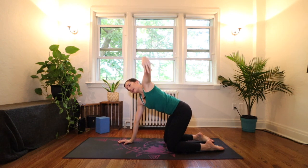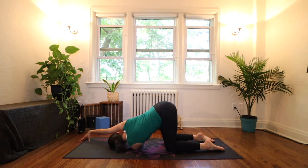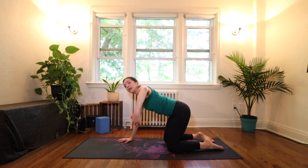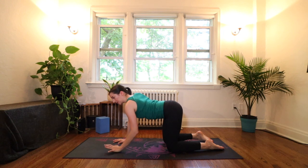Right away we're going to the other side — inhale left arm up, exhale bring your shoulder down to the floor, ear down to the floor. Again, maybe you're extending your right arm or maybe you're staying where you are. Feel that your belly button is still pulling into your spine to protect your lower back here. One more breath, then bring the right hand back down under your shoulder, push into it, inhale and come all the way back, exhale back to all fours.